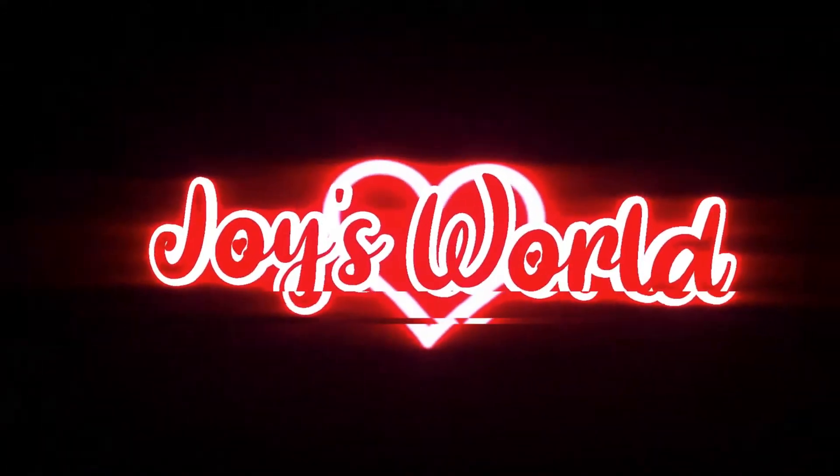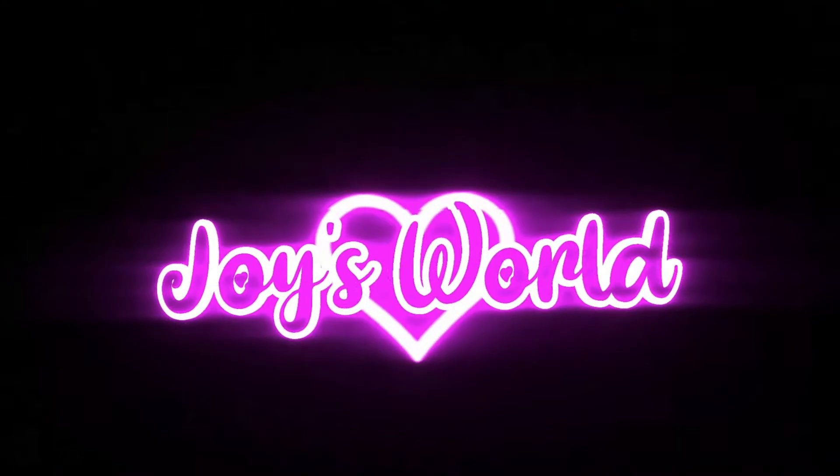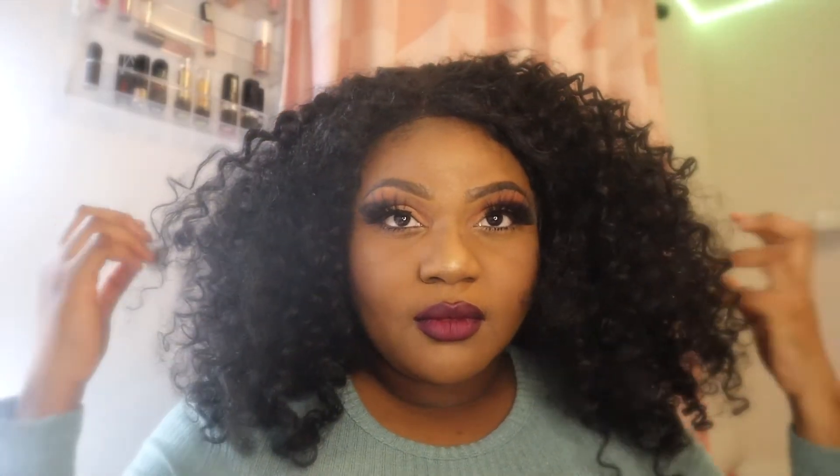Hello everybody, welcome back to my channel, it's your girl Joy, welcome back to Joy's World. I'm back with another video, this time a makeup tutorial which a lot of people have been waiting for. I don't do my things the usual way everybody does their stuff - I just do what works for me. With makeup, I do recommend that you learn it and then do what's best for you, for your face type, because if you follow everybody's makeup style you might end up looking like an Ojuju Calabas.